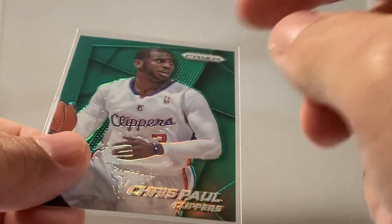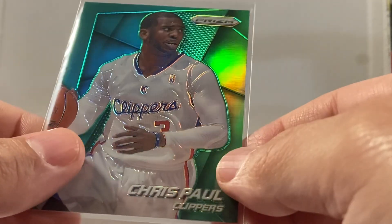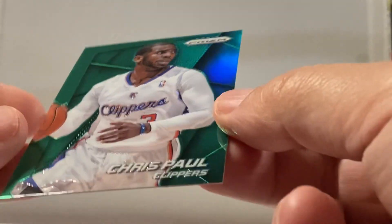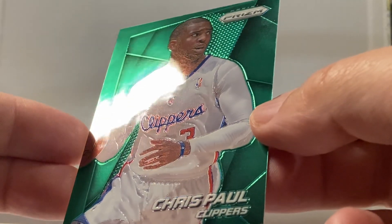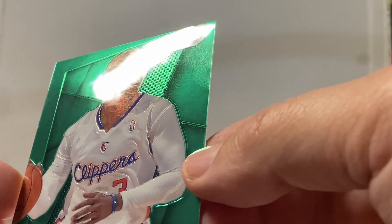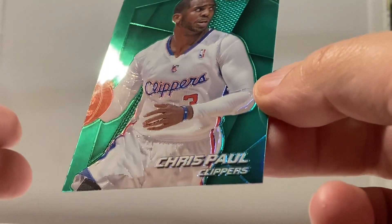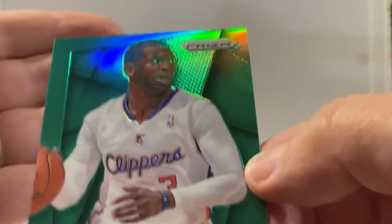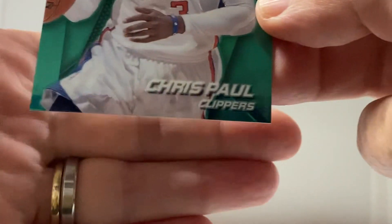I've got my 2014-15 Chris Paul Green Prizm, just gonna go over the condition real quick. It looks pretty good, corners look nice and sharp.